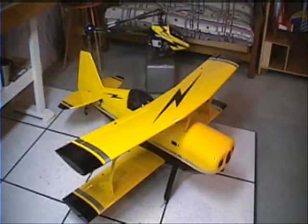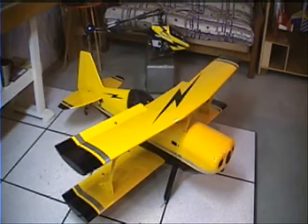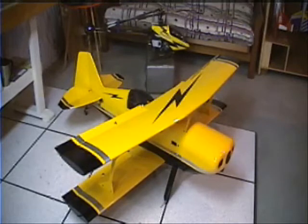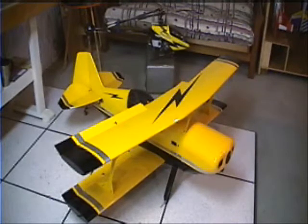I'll trim that before I actually go up to the field, but I wanted to show all the ailerons working and the rudder, both low rate and high rates, and just to show the difference there — there's low rates and high rates there.